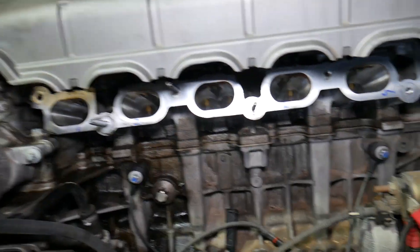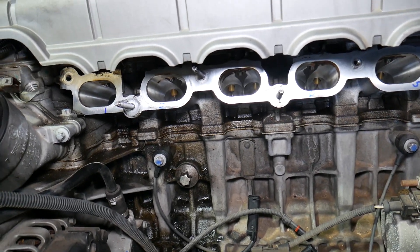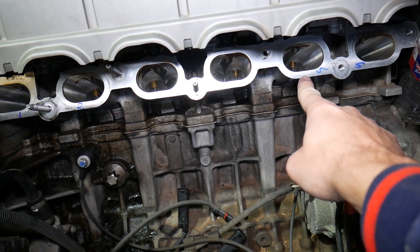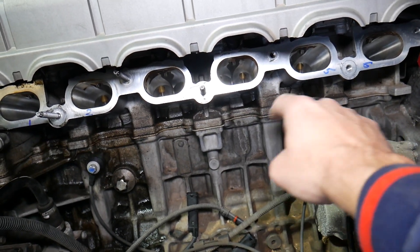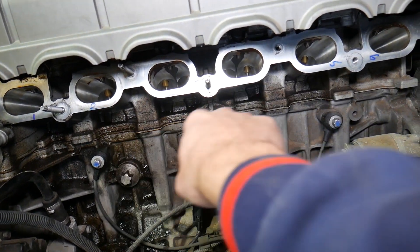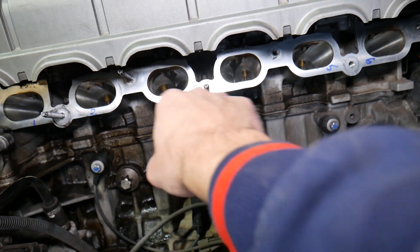Now for the firing order: the first cylinder to fire is cylinder number one, then it goes to cylinder number five, then cylinder number three, then cylinder number six, then cylinder number two, then cylinder number four. This is so everything is balanced and the engine can perform correctly.